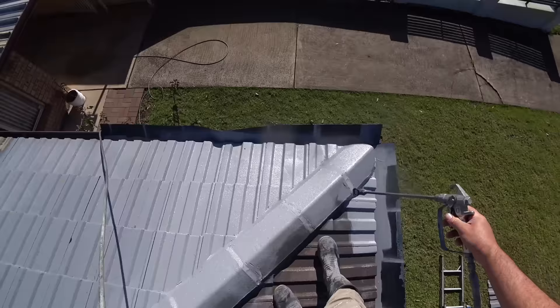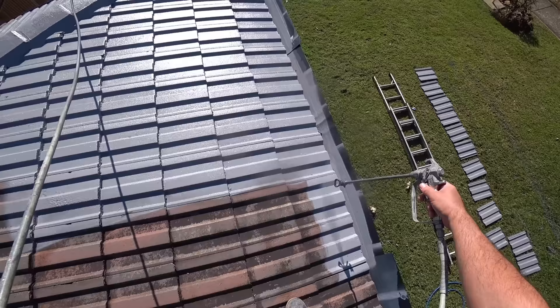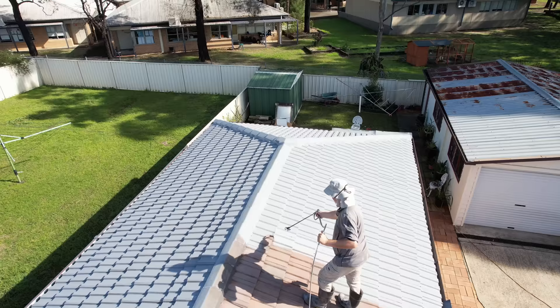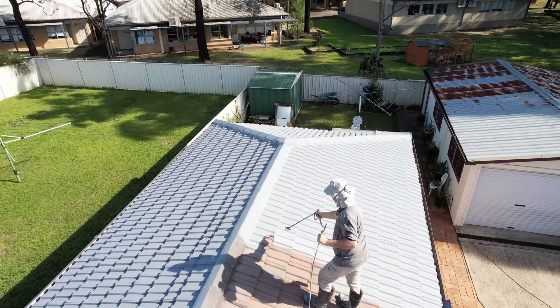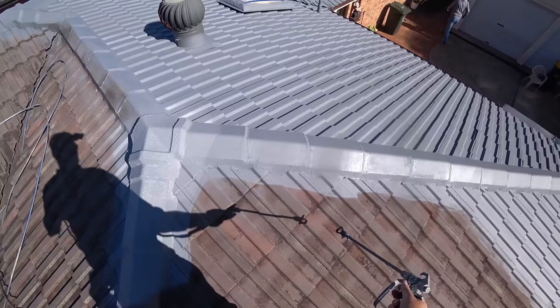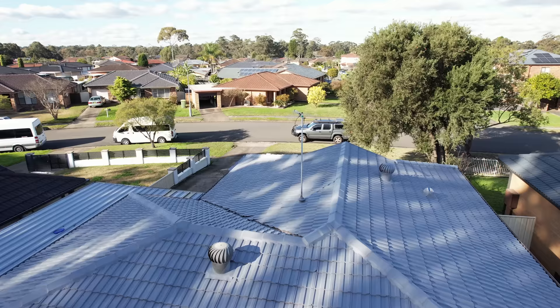For spraying tile roofs, I am using a high builder undercoat. What it does is build up the surface of the tile that's been washed off during pressure cleaning, and all the surface that came off and became loose throughout the years. This undercoat builds it up, smooths it out, and fills all the small imperfections on the roof. For this one I am using a Graco 621, and the spray gun is the same as I use on any other projects.